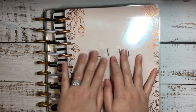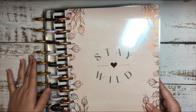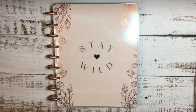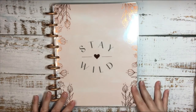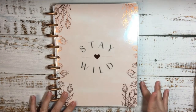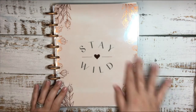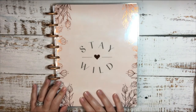I'm going to show you guys flip-throughs of all of them so you can see what every single one looks like. Here is my classic catch-all planner — this is going to be for everything else that does not relate to school or social media. So everything else will go in here, and this will probably be my most used planner.